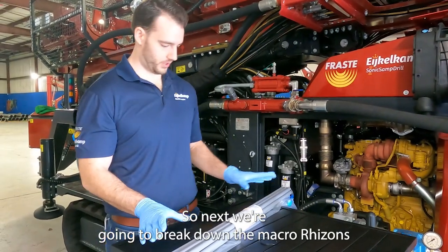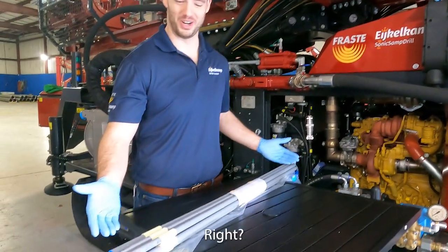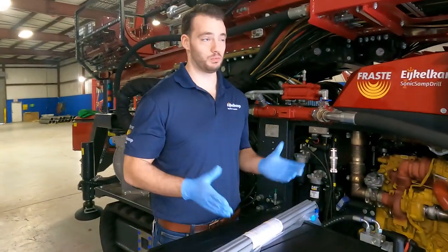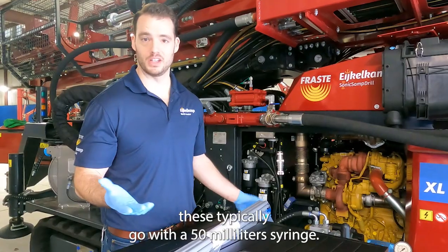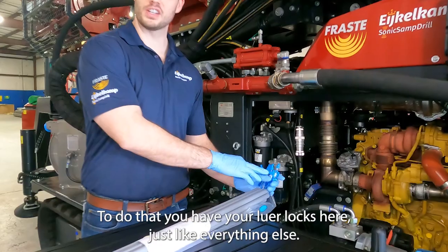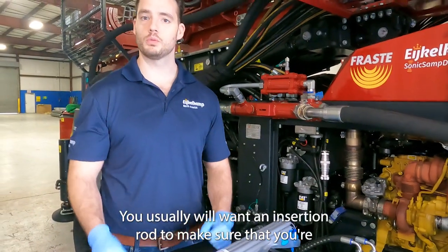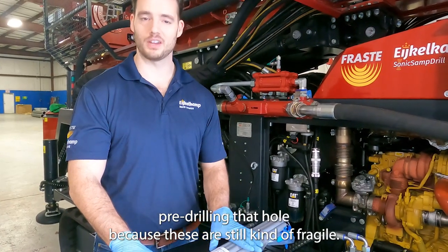Next we're going to break down the macro rhizons and see why they're called macro — they're very large. This one is actually 90 centimeters in length. Macro rhizons are ideal for field applications and when you need a larger volume of water. They typically go with a 50 milliliter syringe, and just like the others they have luer locks. You'll usually want an insertion rod to pre-drill the hole because these are still somewhat fragile and you want to make sure you can get them into the subsurface.